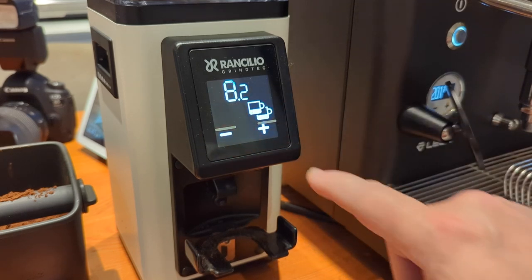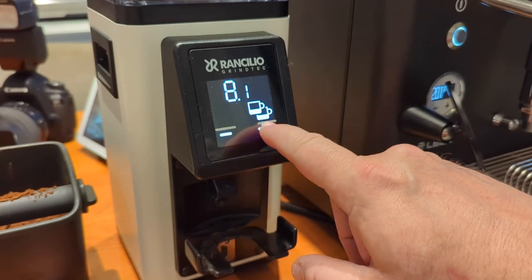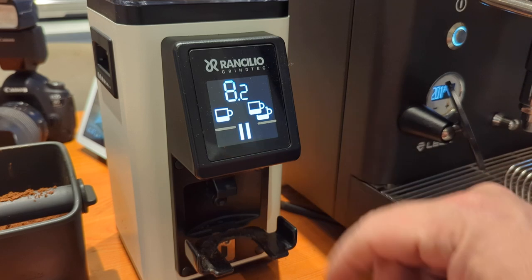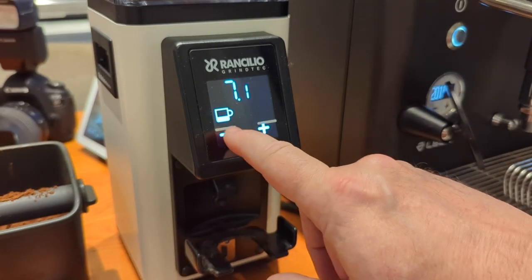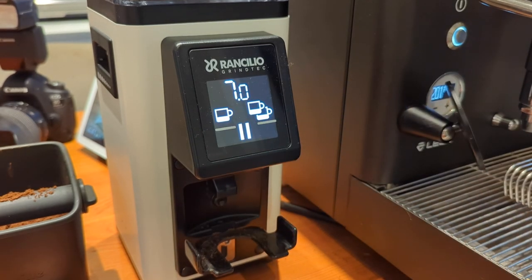Before I get there — to program these buttons in touchscreen-only mode, you just press and hold the cup size you want to adjust, then you can go and adjust it, then press the cup again to set it. Same thing with the single cup: press and hold, go in, adjust it, and press the cup and now it's set.